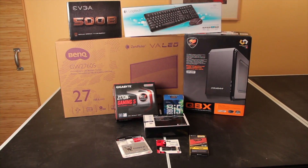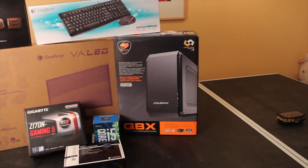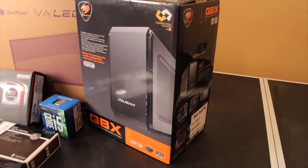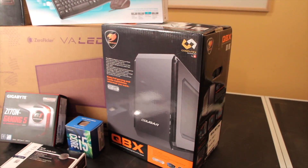This is going to be a mini ITX build, and for this we were inspired by the Cougar QBX case, which looks pretty cool and has gotten some good reviews. That's what we're going to be basing it around.